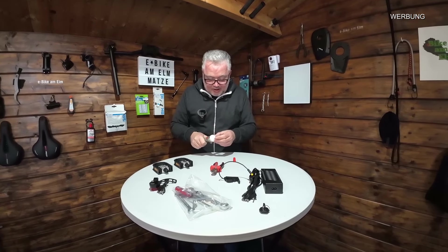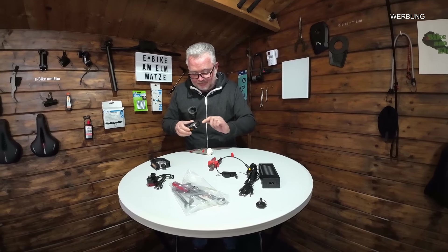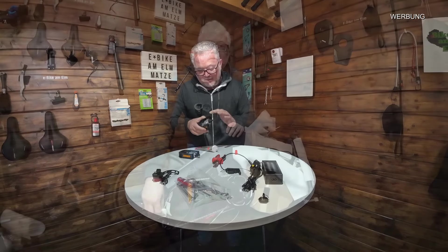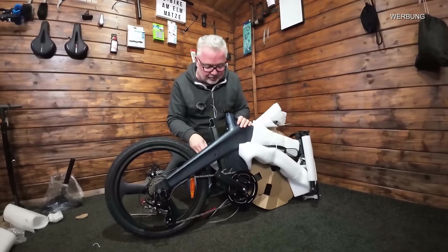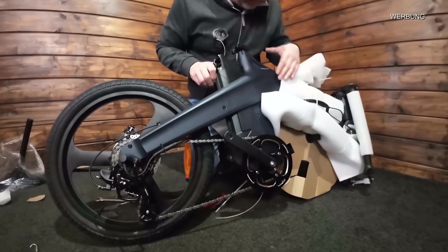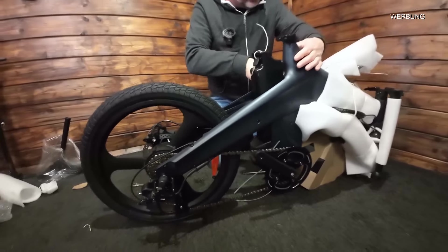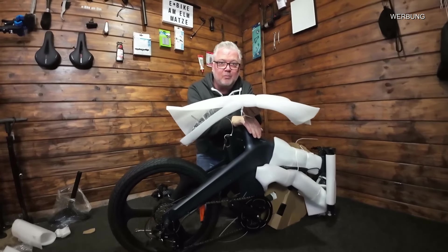In der angenehmen Arbeitshöhe hier kann ich gleich schon mal etwas Fett auf die Pedale machen. Es ist wichtig, dass man sie auch wieder abkriegt und nicht festrosten lässt. Ich muss wirklich sagen, ich war schon vorab sehr gespannt auf dieses Bike, weil die Rahmengeometrie einfach alles aus einem Guss ist. Man sieht keine Schweißnähte - Druckgusstechnik, Magnesium-legiert. Wirklich schick, mir gefällt es sehr gut. Und hier sind sogar Schutzbleche mit dabei.